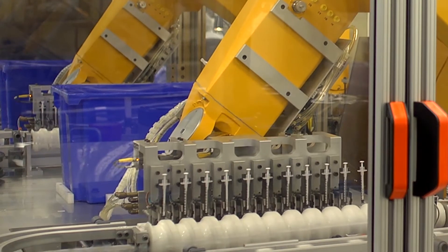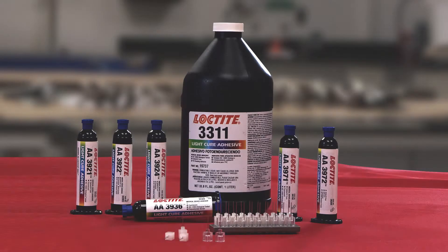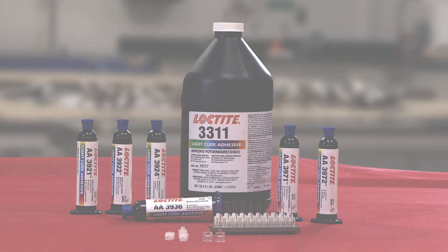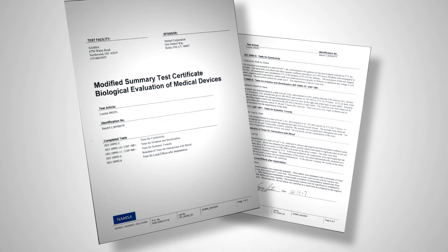Loctite needle bonding adhesives are formulated with the optimum balance of fluorescence, light cure response, and pull strength. The portfolio includes varying viscosities to accommodate a range of bond line gaps, fluorescence in the uncured and cured state for detection, and all Henkel medical device adhesives are tested to Henkel's strict ISO 10993 biocompatibility testing protocols.